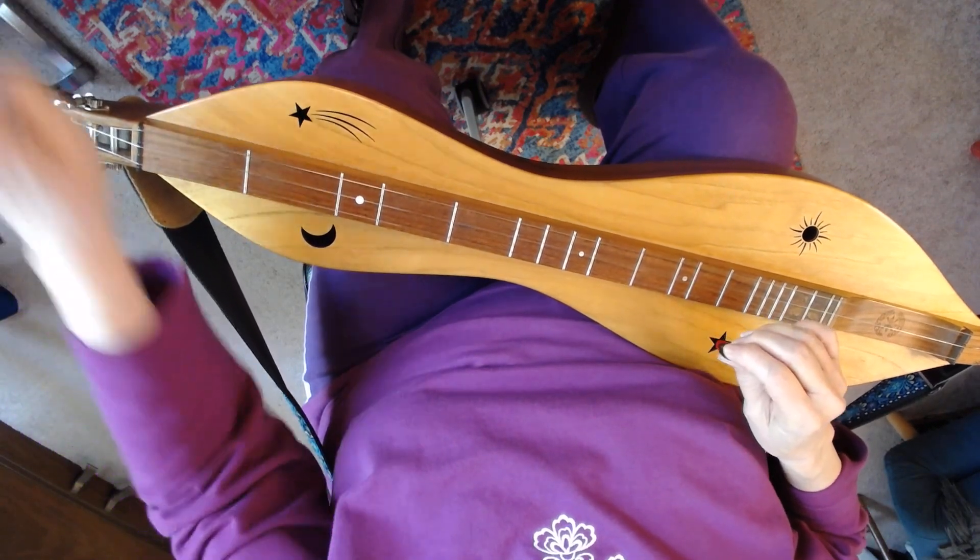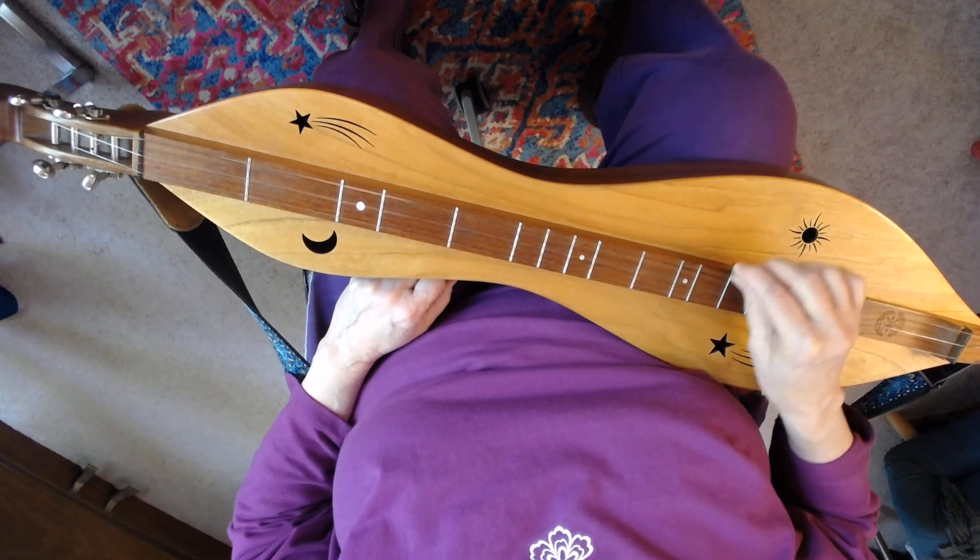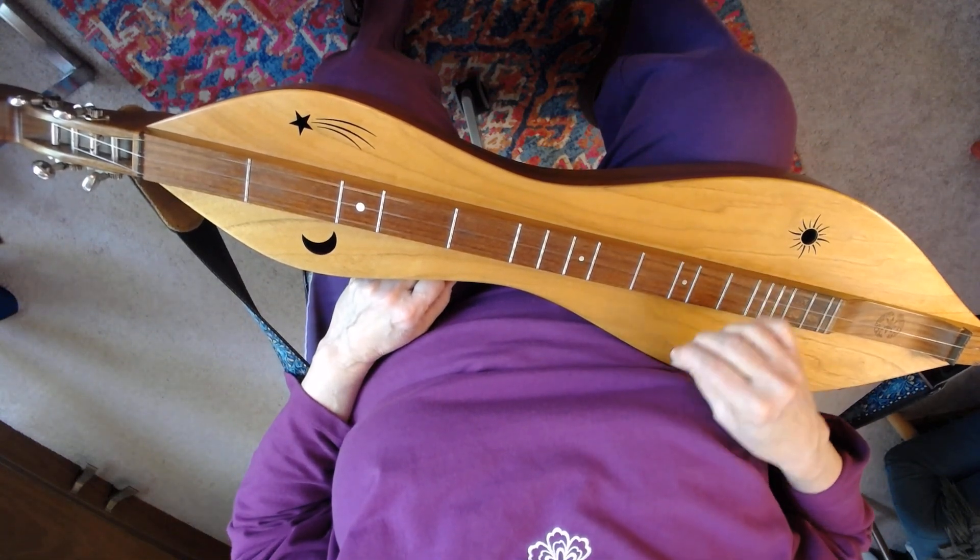Here we go. Pick, strum, strum. Pick, strum, strum.